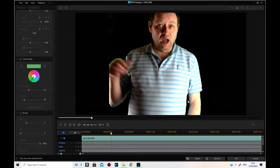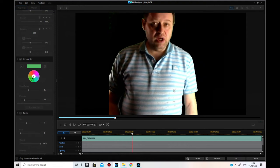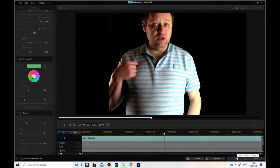You're still going to get flicks, and you can see the edges are terrible. That's about the best you can get with a shirt of similar color to your green screen.